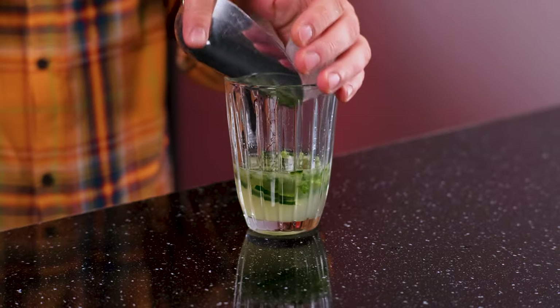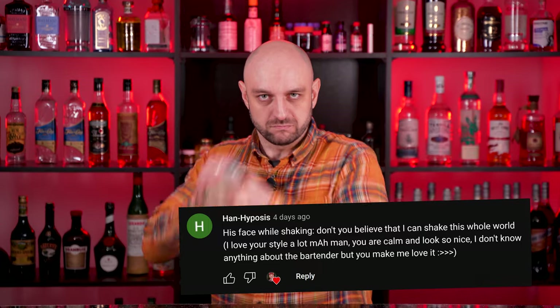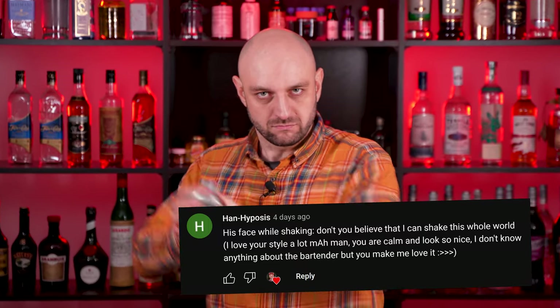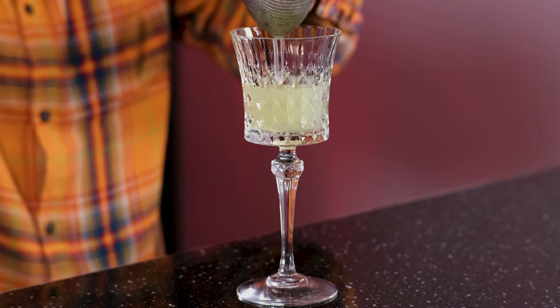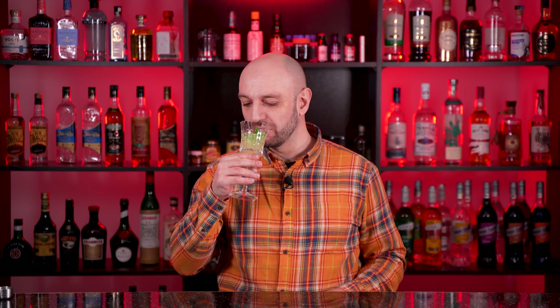Fill the shaker with ice and shake it vigorously. Fine strain to the chilled cocktail glass. And garnish with a cucumber slice and a mint sprig. And this is how you make Cucumber Mint Vodka Gimlet.